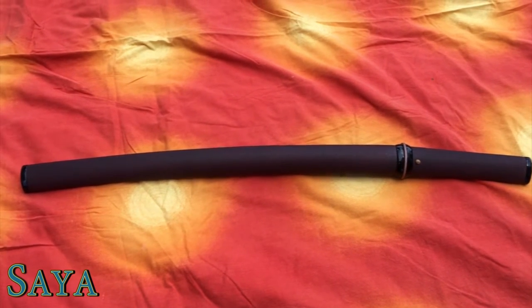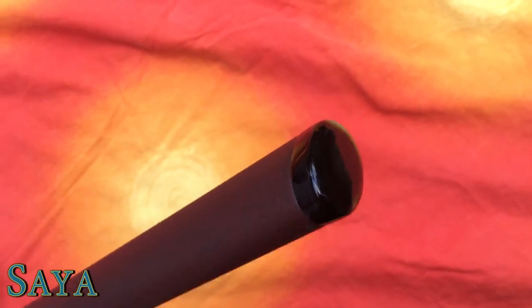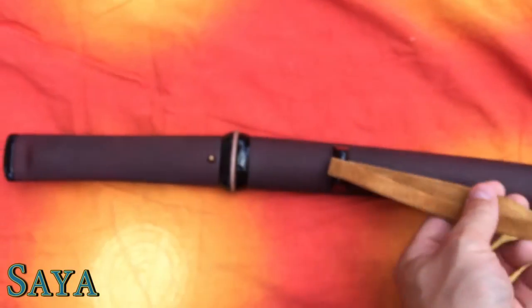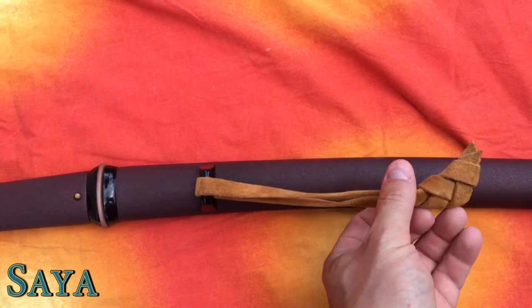Gives it a nice texture, easy to grip, and it doesn't show fingerprints easily. You can also see that there are horn parts for the fuchi, kashira, koijiri, koiguchi, and kurigata. All the little black bits you see on there are made of buffalo horn. The sageo that's tied on is XS Lomen Tsunami Ito.